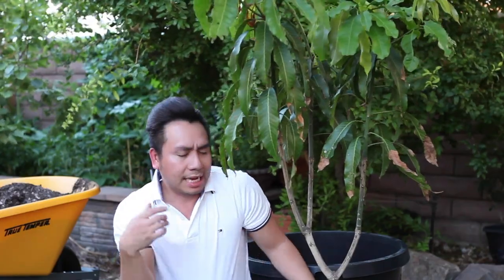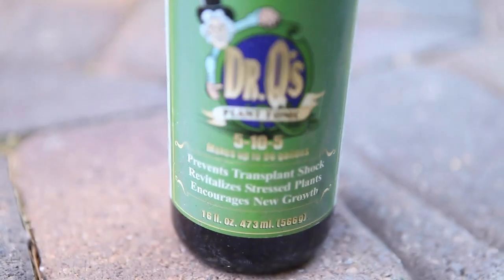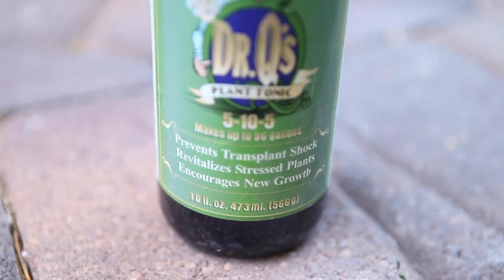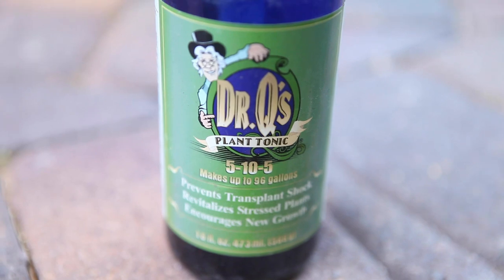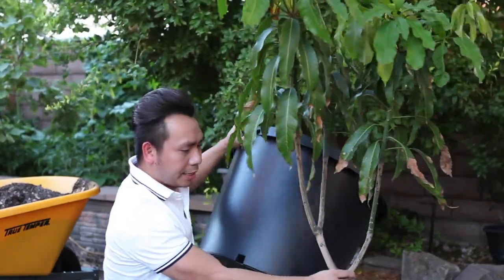Otherwise we get root rot very easily. Besides the soil, I will also be utilizing Dr. Q transplant shock solution to water this plant after I transplant it into the bigger pot. That will reduce the chance of the plant going into shock and dying. You've got to do whatever you can to help it glide into the new pot.